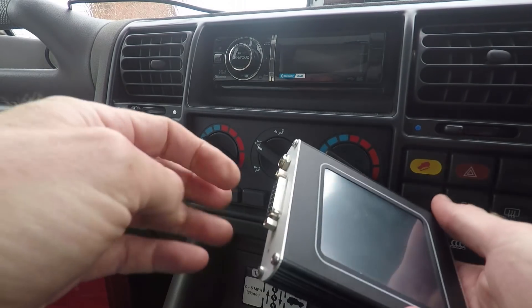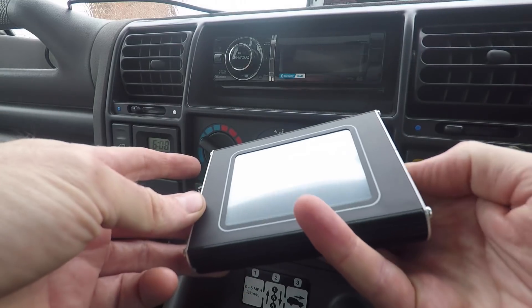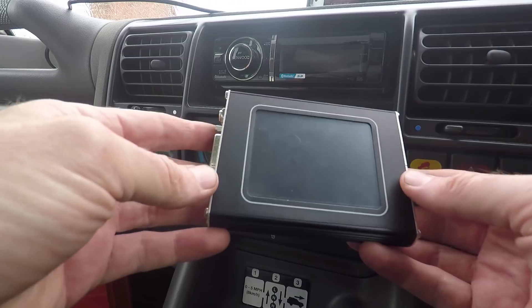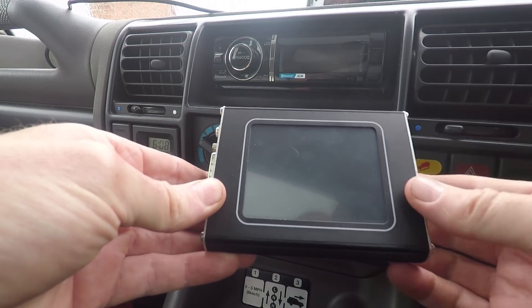The only way you can do engine diagnostics is if you actually plug it in via the OBD port. If you power it with the other two, I think that's just for transferring files onto it from your laptop, or if you just wanted to enter the license keys — that type of thing.